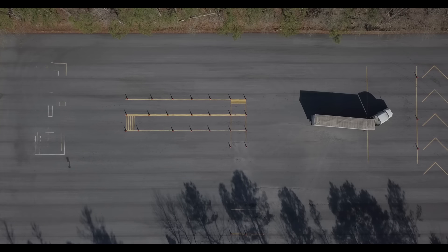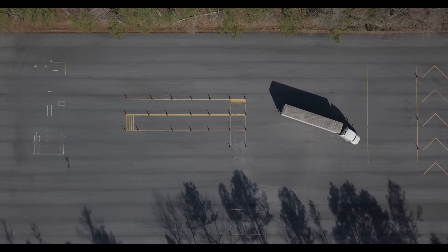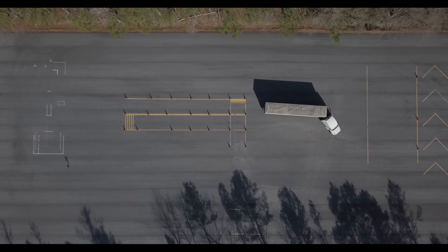The examiner is going to randomly choose on the day the side that you need to do the maneuver on, so always practice and be competent at both sides.